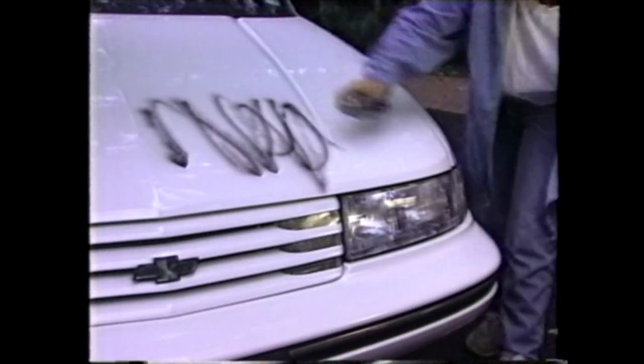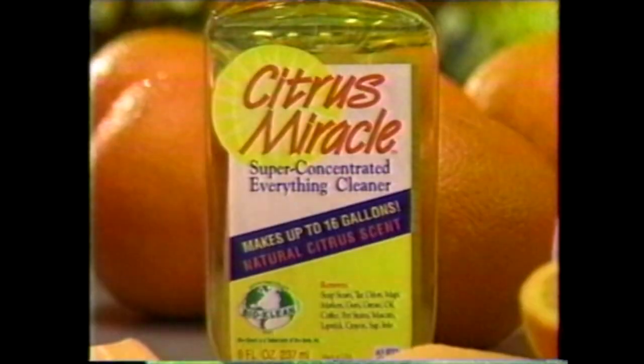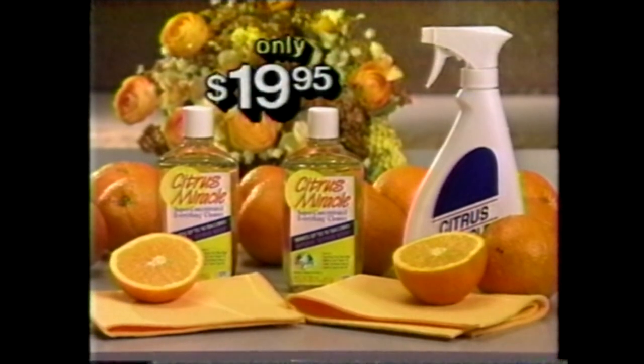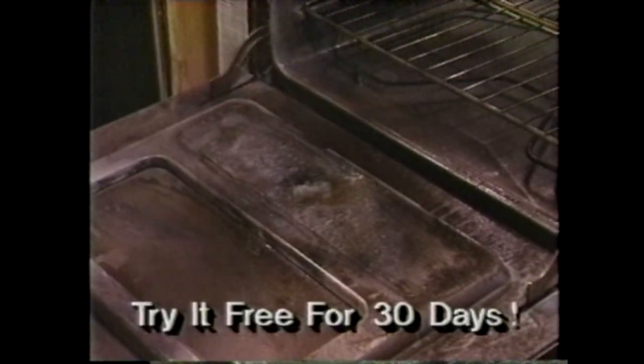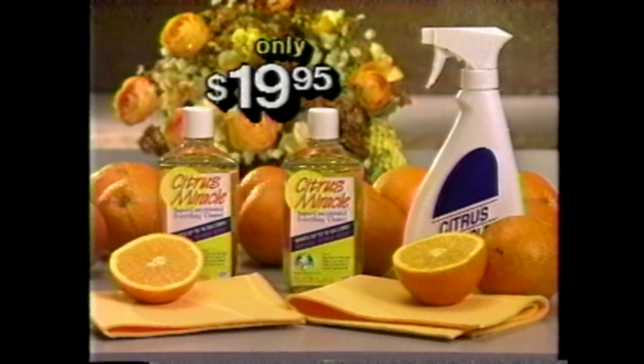Black paint on that brand-new car — it wipes completely clean. It's a miracle! Now you get two bottles of Citrus Miracle, two cleaning cloths, and a handy spray bottle, all for only $19.95. Try Citrus Miracle free for 30 days. If it's not the best cleaner you've ever used, return it and your credit card won't be billed.